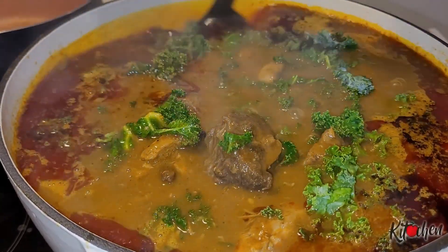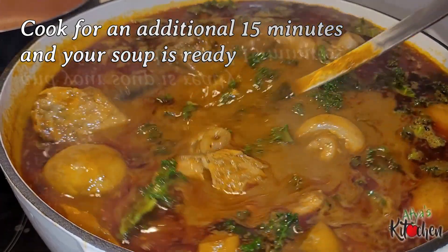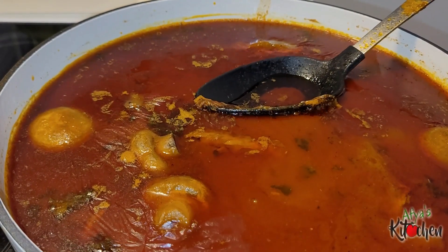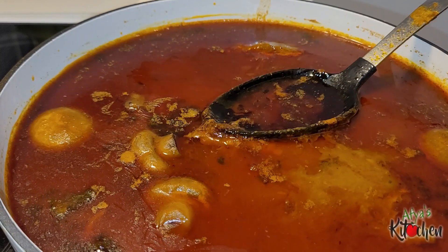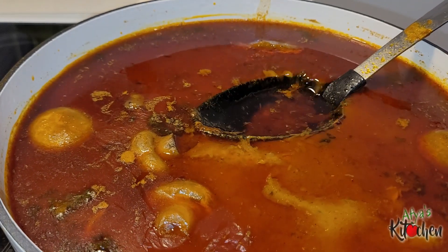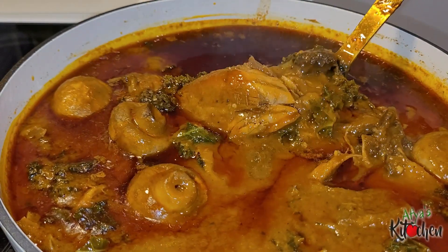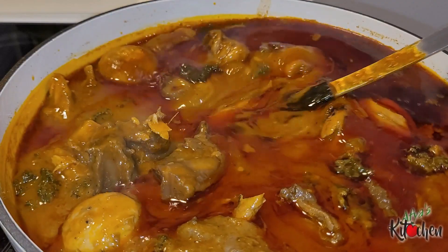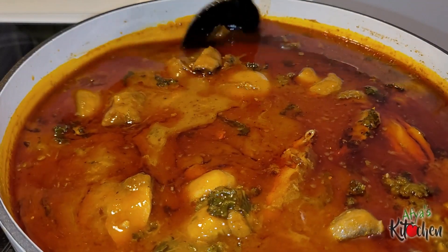When the soup is almost done I go in with some kale. Kale doesn't get soft quickly, so when you're adding it to your soup be sure to add it on time so it can become soft just like spinach would. And here we are — our soup is ready to be served and enjoyed. I tried to skim off some of the oil from the soup, but it's totally optional. If you want it rich and tantalizing you can leave the oil on top, but for health reasons I decided to skim some off.